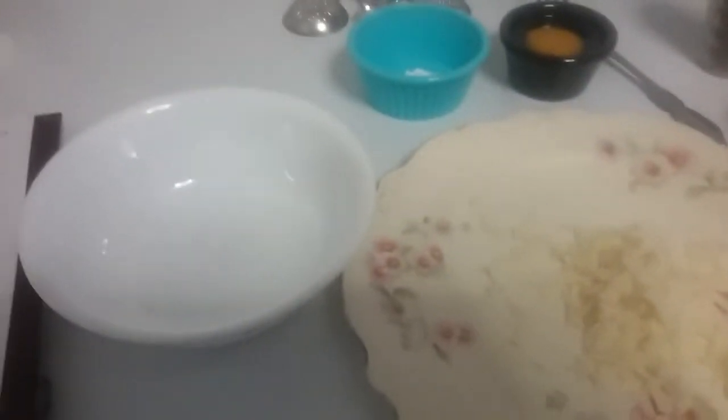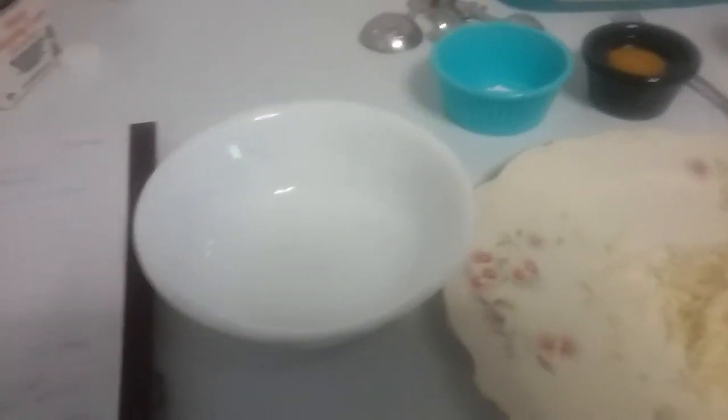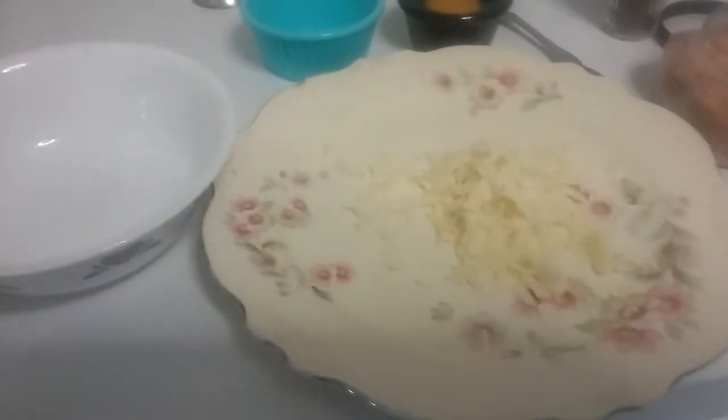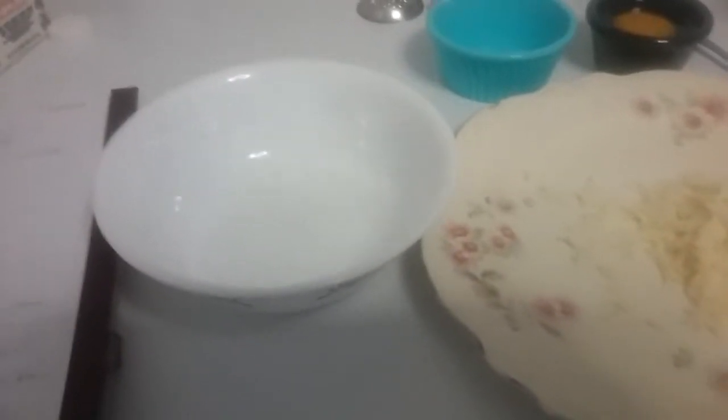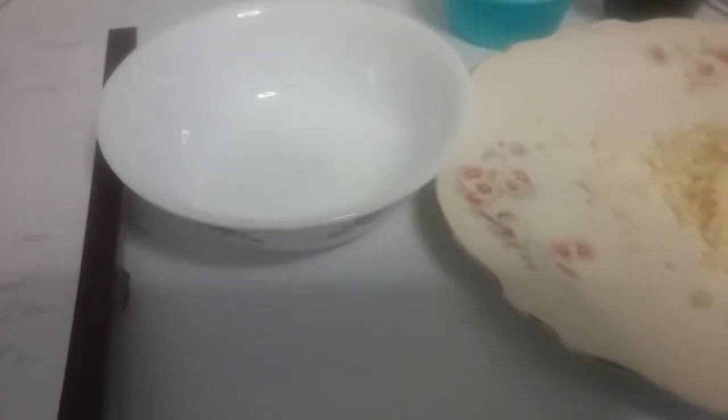Good morning. I'm doing a keto recipe. This is a mug cake — a cheddar mug cake. I'm going to have garlic in it. I was going to have garlic and chive, but I'm going to change it up from time to time to see which delicious ones I can make. I'm doing this for a breakfast sandwich.